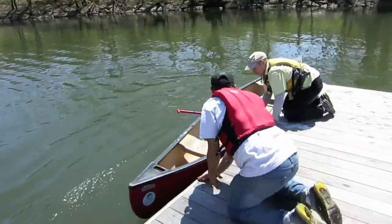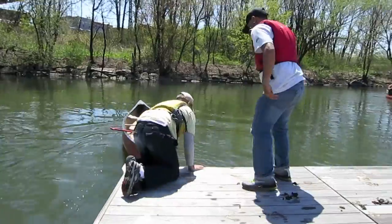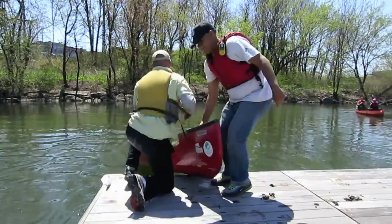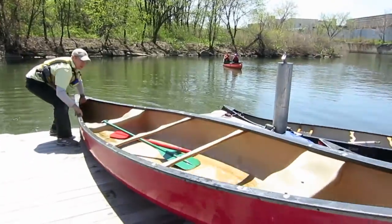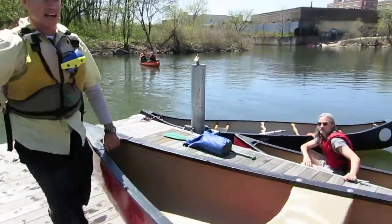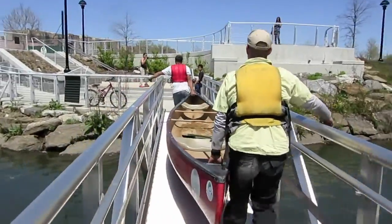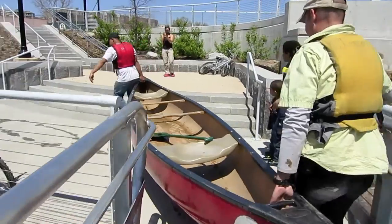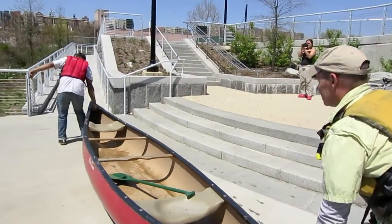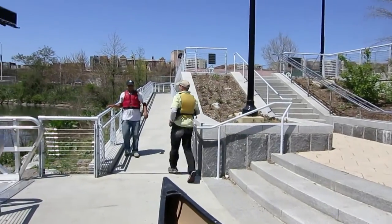Second person out. One person on either side of the canoe is easier to carry. Okay, and then the parcel to the next teammates.